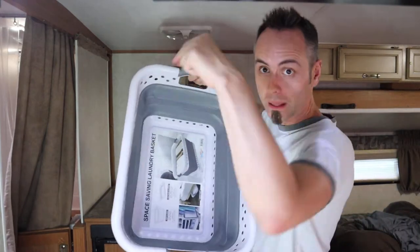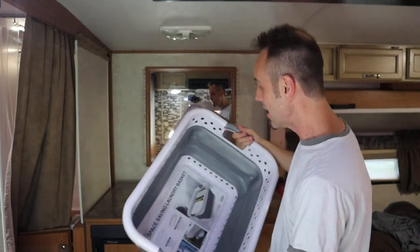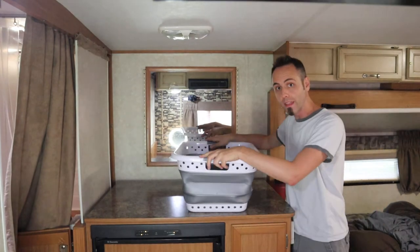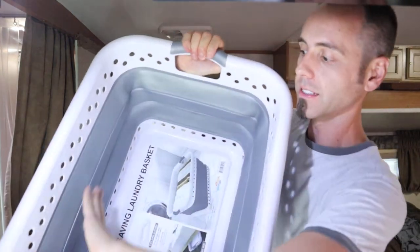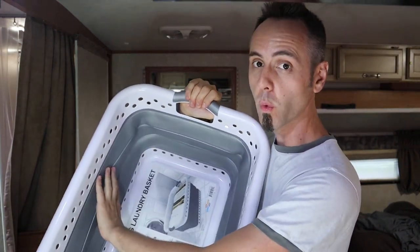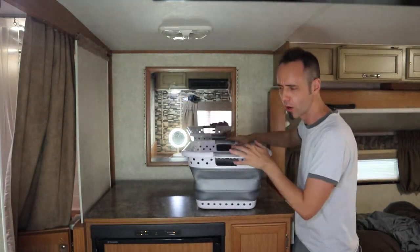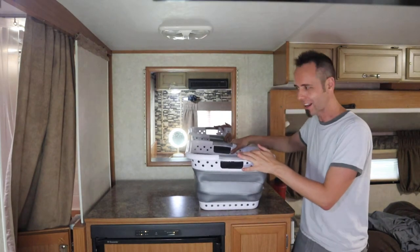If you guys want to check this thing out, I'm going to link it up down in the description below. You guys can go and read other people's reviews about it — don't just take my word for it, I'm just one guy showing it off for the first time. Go check out that link and read those other reviews to make sure you're getting a good quality laundry basket, because the silicone part can get damaged really easily. I'll also link up some other collapsible items in the description below — like I said, we have a colander, and there are cups or a dog bowl and things like that you can get.